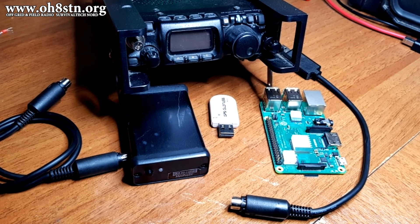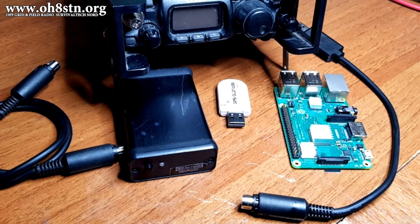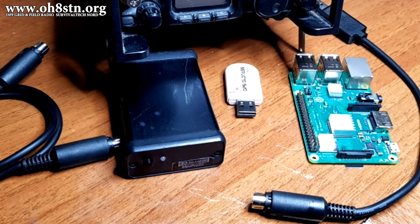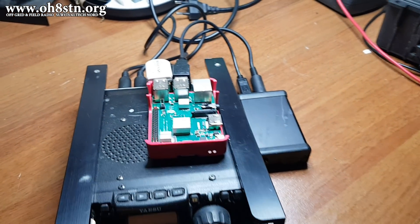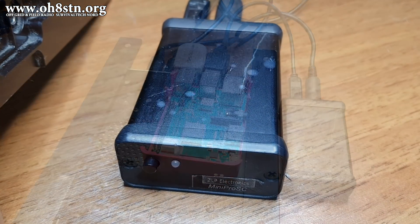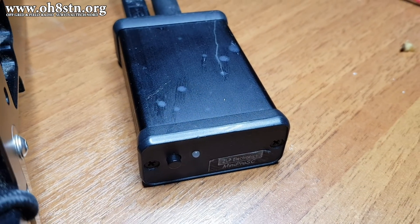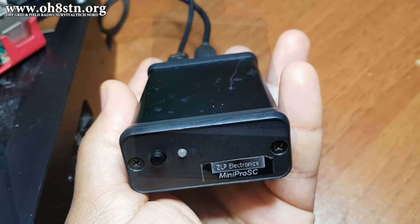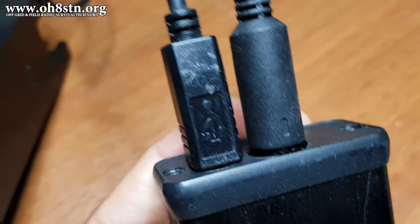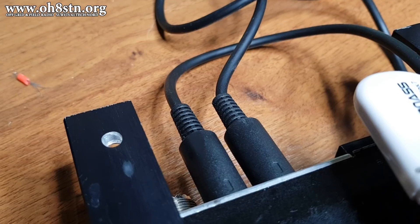Now one problem we have when we want to use the Raspberry Pi for digital communications and ham radio off-grid and away from the internet is the amount of components we need to make it all work together. Naturally, we start off with the Raspberry Pi because that's our computer. We also need an audio interface or a USB sound card to handle the audio between the Raspberry Pi and our rig. This isn't really a big deal if you're in a shack, but if you're off-grid and in the field, it adds certain layers of complexity and components to our gear.